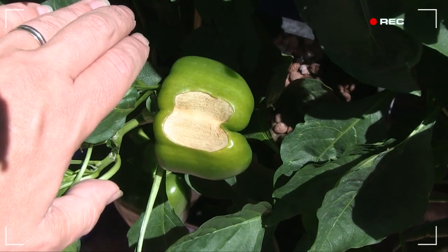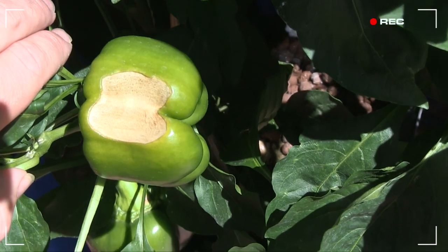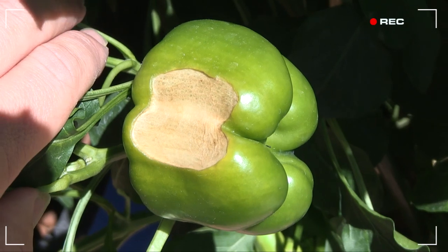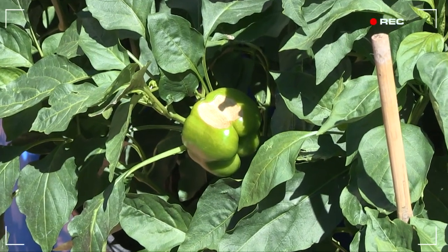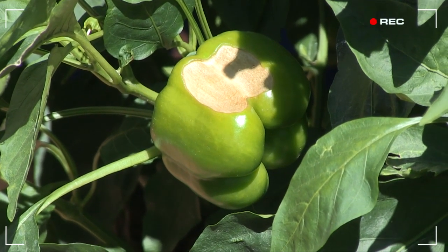Let me show you this over here — pepper sunburn. I observed this on just one fruit. It was fairly exposed at the front and had no protection from the canopy. The sun here is so strong that it scorched this poor pepper. I'll harvest this one early as it may well start to rot, and that'd be uncool.